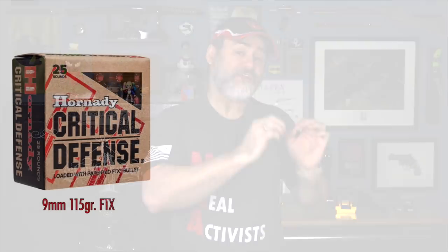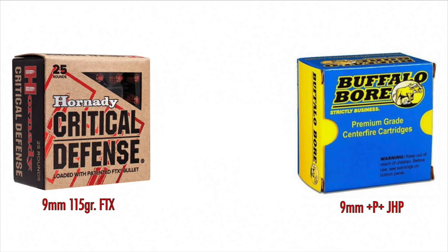Before we get into the recommended ammos in the lead-free category, we have to set a baseline — a scale by which we judge the lead-free ammo. We're going to use two leaded ammos to make this scale: Hornady Critical Defense, the 115 grain nine millimeter on one end, and on the other end, Buffalo Bore 115 grain nine millimeter +P+ jacketed hollow points. I'm using nine millimeter as an example because it would be hard to cover all different calibers.